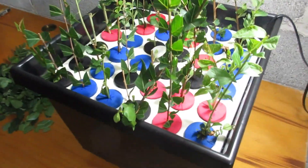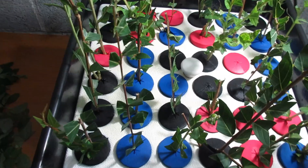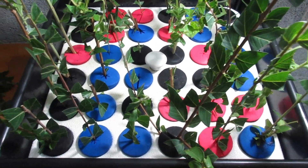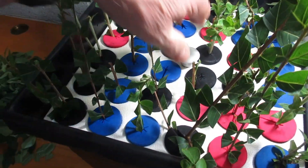This is my first time cloning plants. These are a bunch of crepe myrtles. Clone King says 100% success, but I'll be surprised if I have 100% success this first time.